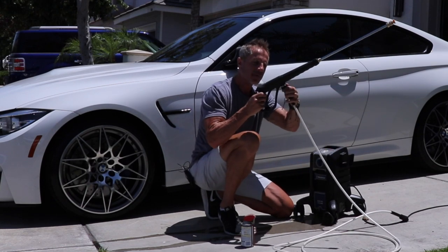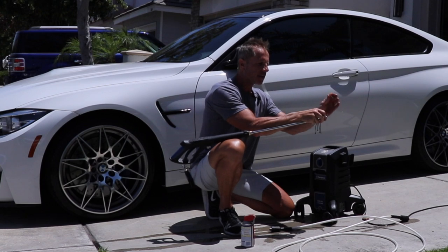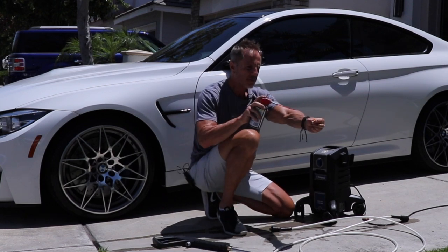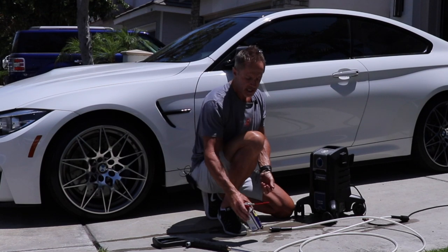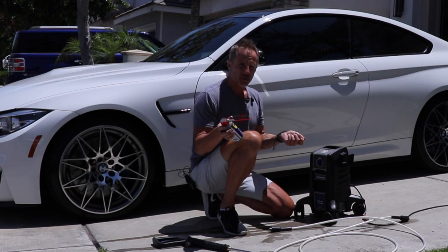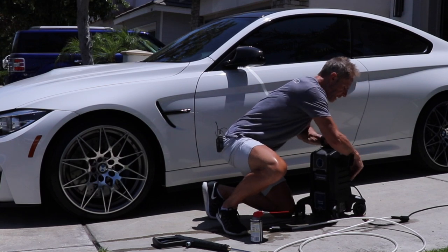I'm going to disconnect it from the gun as well — very easy, pull it out. What I want to do is take the nozzle off each time, and then I give it a little shot of WD-40. WD literally stands for water displacing, so it's really not a true lubricant — it disperses water. It's like a rust inhibitor. I use it for that, then put it back in.